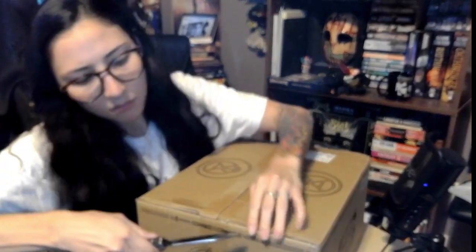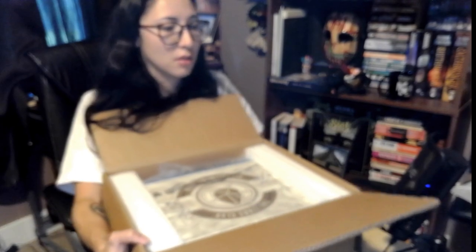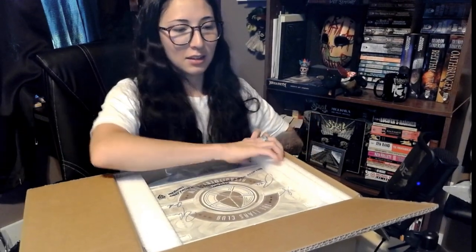I mean I already know what's inside but I'm still super stoked to see it. I'm trying not to knock over my microphone here. Okay, first things first — the very first thing on top is the signed card here. I'm going to stick it over here because I feel like I'm going to knock over my microphone.